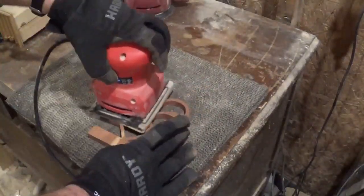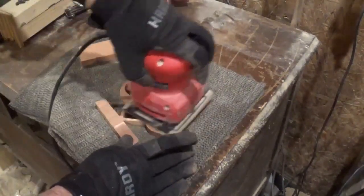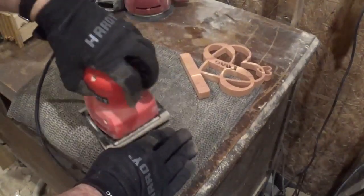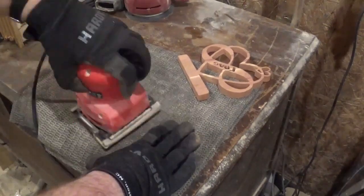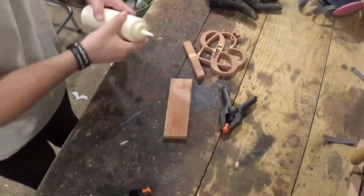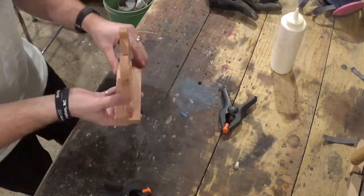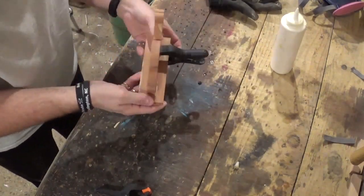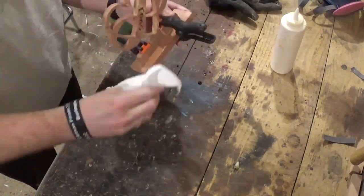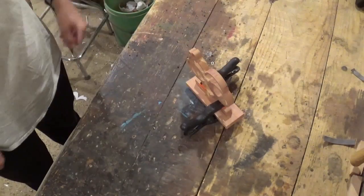Now sanding with 100-grit sandpaper and the palm sander, using small circular motions to sand everything — and of course more sanding will be done off camera. Now back over to the workbench, we're using Gorilla Wood Glue to glue the piece to the base, with just two spring clamps to hold everything together. I let this dry for around an hour, then came back and removed the clamps and the project was complete.